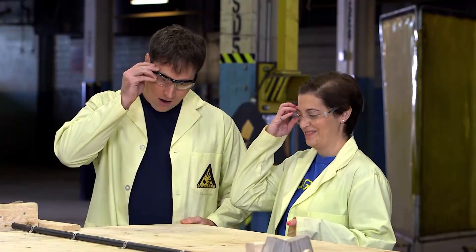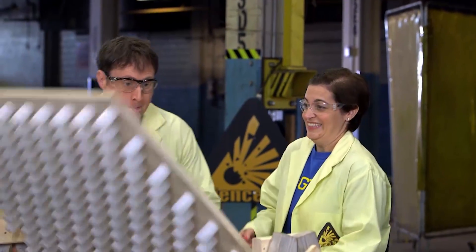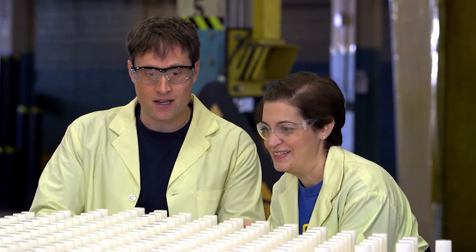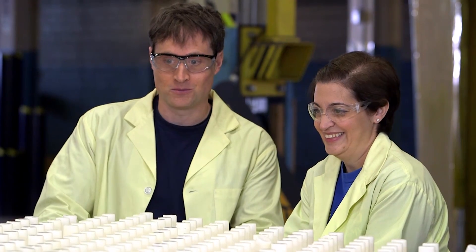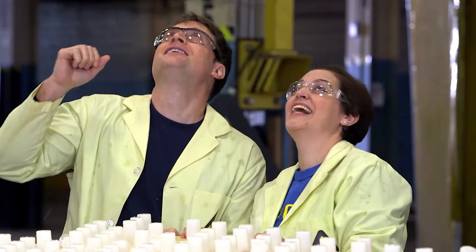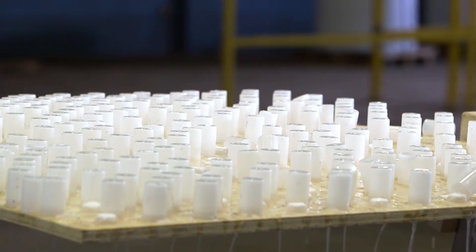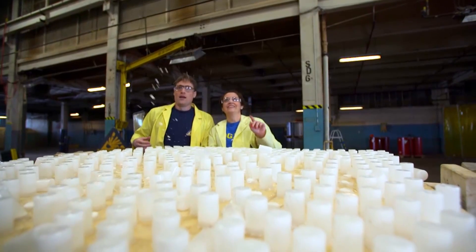Okay, ready? Ready. Alright, 400 containers. Here we go! Let's do it! Once we flip the board back over, the reaction started taking place, building up carbon dioxide gas and increasing the pressure until... Oh yeah! Oh yeah! Oh my goodness! Good luck if you catch them!